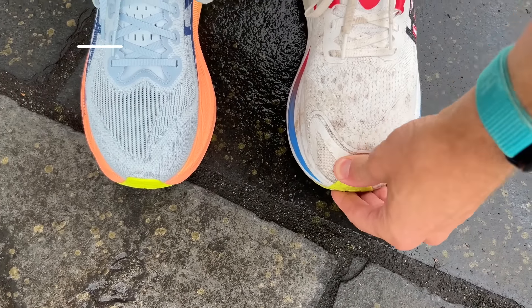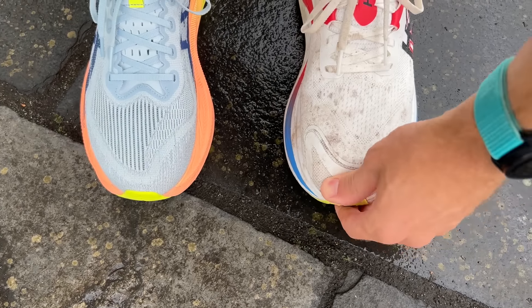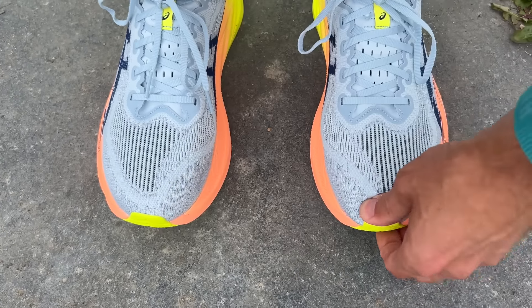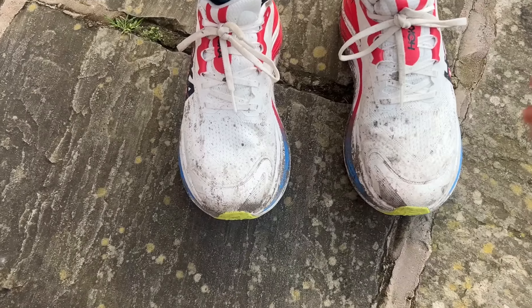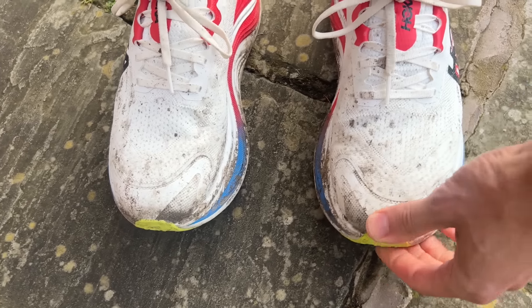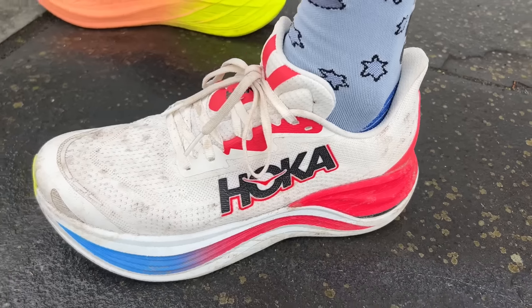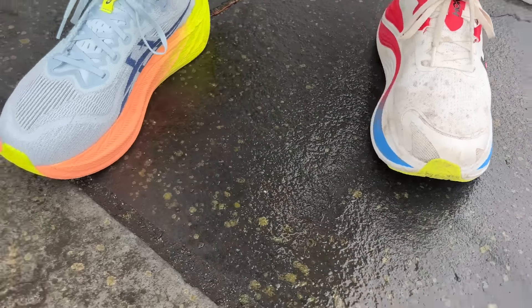When it comes to fit, both shoes fit me well in my normal UK size 9, though that's a US 9.5 in the Hoka and a US 10 in the ASICS. The Superblast has a slightly closer fit than some of ASICS's other shoes like the Gel Nimbus or Gel Kayano — more in line with the Metaspeed. It's got a fairly dialed-in toe box but worked perfectly for me, and I had no concerns with either shoe around the midfoot or heel.